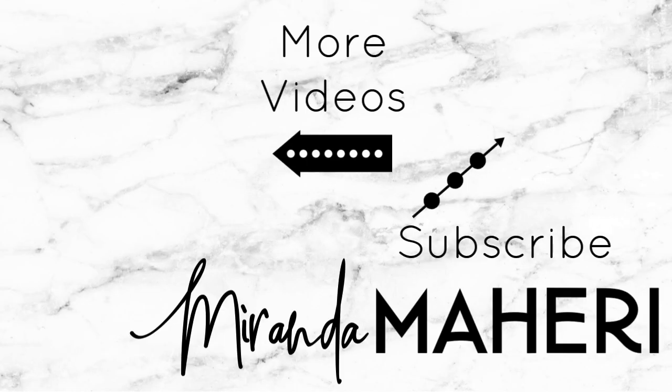And that is the completed look! This is the final look — I hope you guys like it. Happy Valentine's Day, bye!